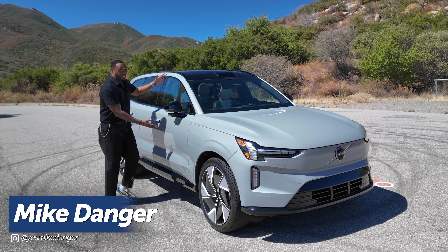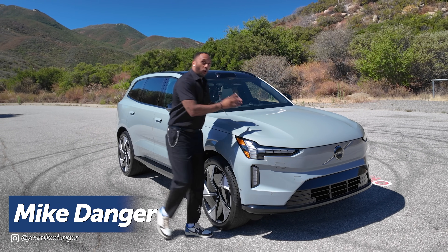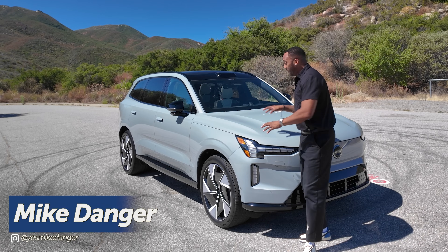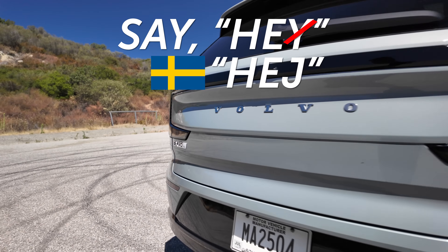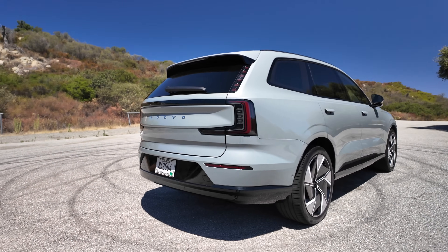It's big, it's all electric, it's Swedish, and this is Volvo's newest flagship EV SUV, and we're going to take it on the test drive. Say 'hey' with a J — it's Swedish — to the Volvo EX90.